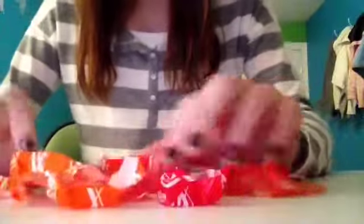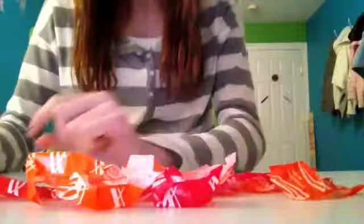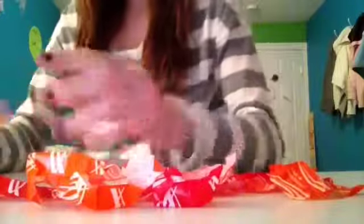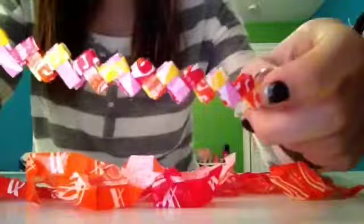The first thing you're going to need is a whole bunch of Starburst wrappers. Mine are Starburst Morphs, so they only come in orange and red. But if you get a regular pack of Starbursts, you can get these colors too — so yellow and pink.